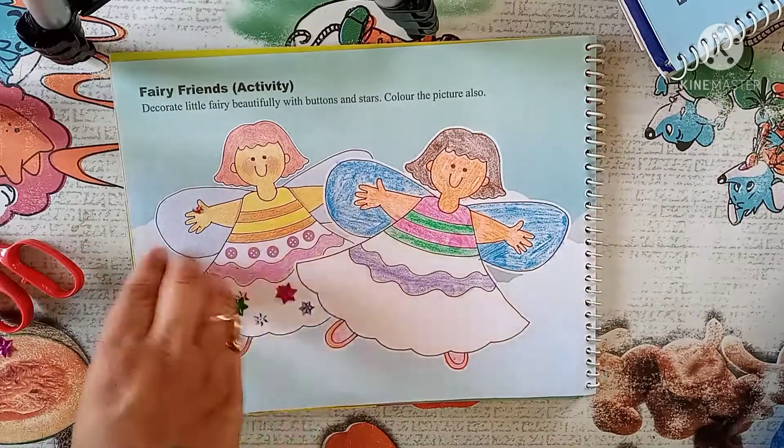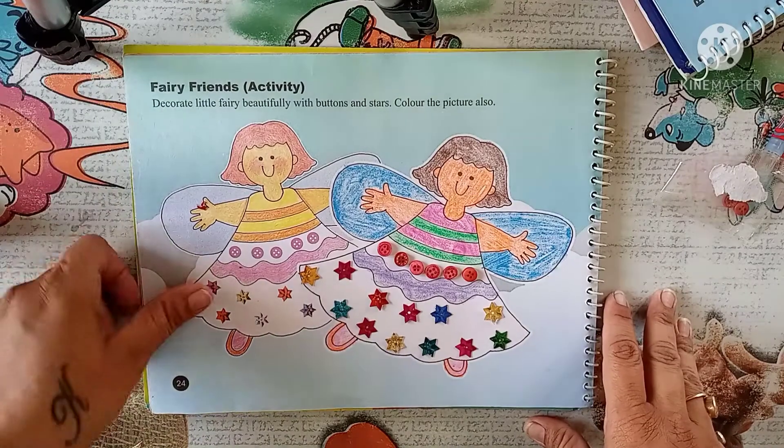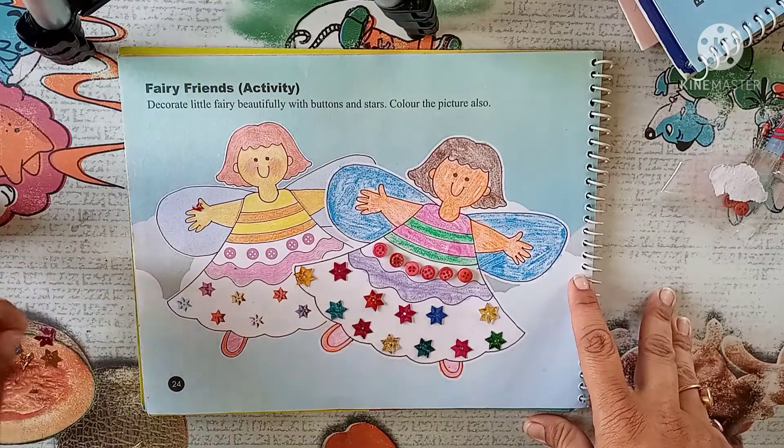So start sticking everyone. Look — like this we have to complete our picture. Do it yourself everyone, bye bye.